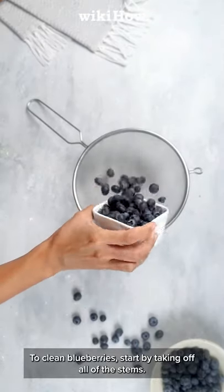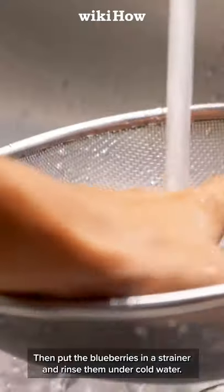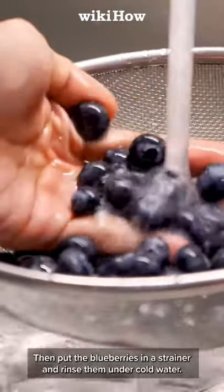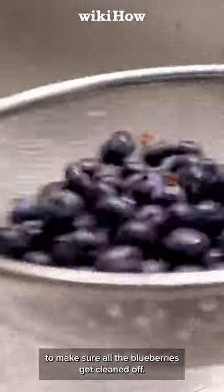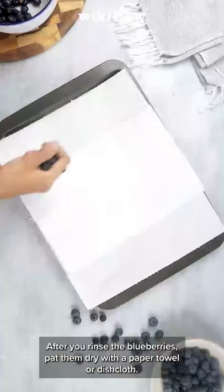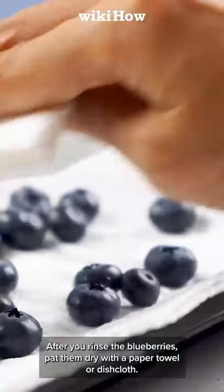To clean blueberries, start by taking off all of the stems. Then put the blueberries in a strainer and rinse them under cold water. Give the strainer a few good shakes to make sure all the blueberries get cleaned off. After you've rinsed the blueberries, pat them dry with a paper towel or a dishcloth.